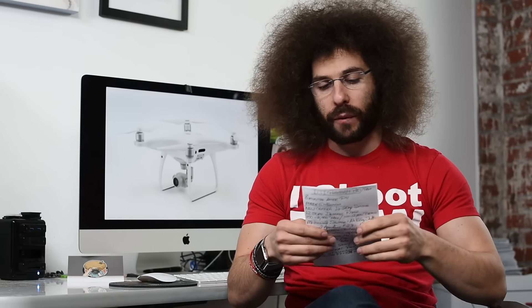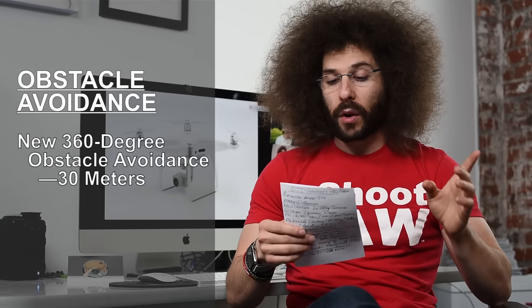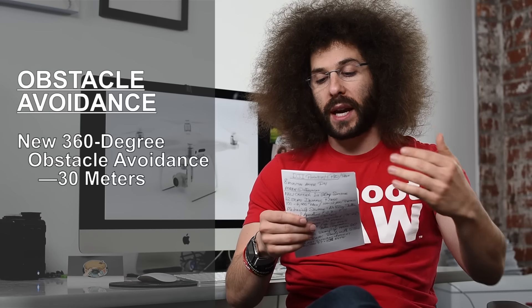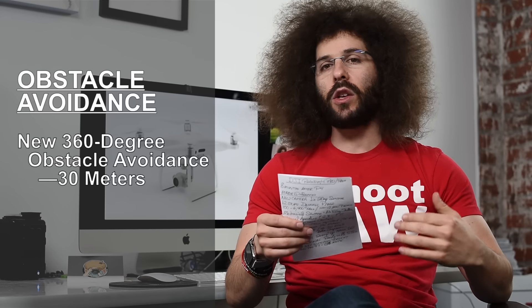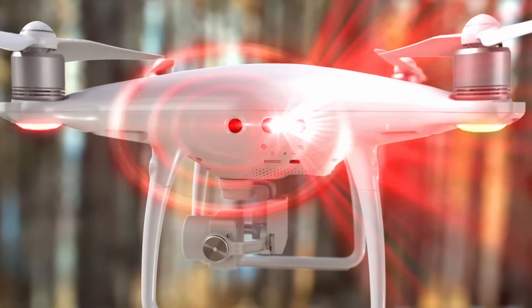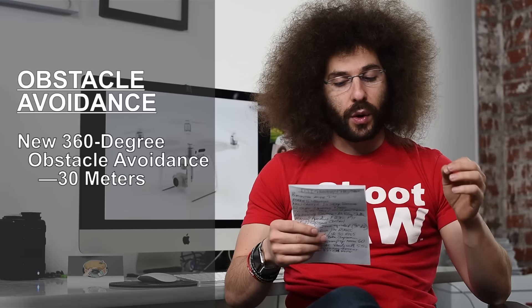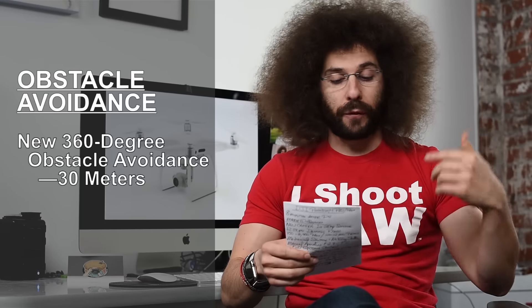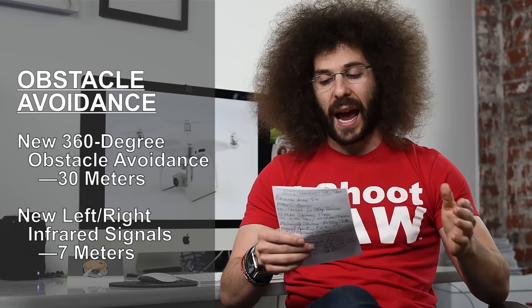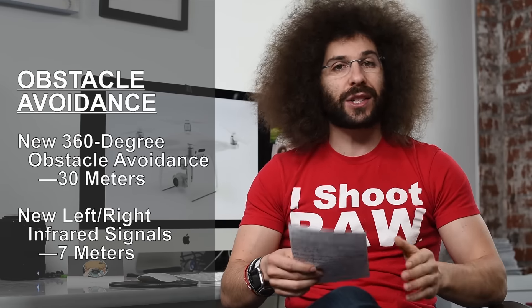Moving on — 360 degree obstacle avoidance. That is better than before because before you had front, rear, and bottom. Now you add left and right. You don't have top still, which would be cool for flying indoors, but you do have left and right. With the front and rear you have 30 meters of obstacle avoidance, which is doubled from the prior one. And with the new infrared sensors on the side, you get 7 meters on each side.